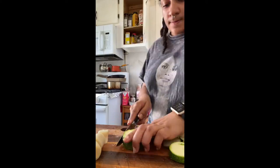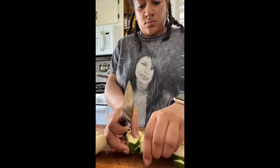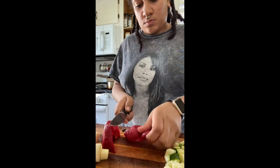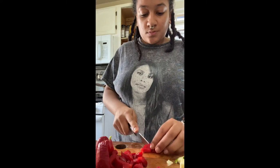To begin, I'm going to start by chopping up my vegetables. If you do want this to be fully alkaline, please consult the Dr. Sebi List for approved vegetables. The veggies I chose to use today were squash and peppers.